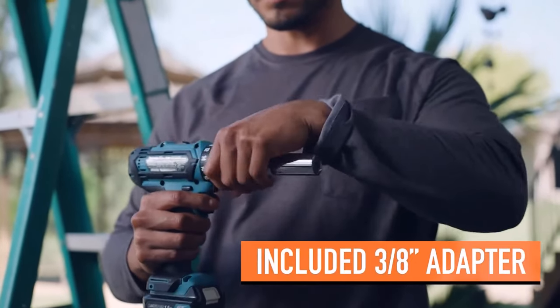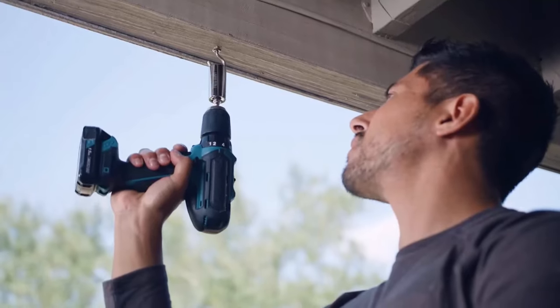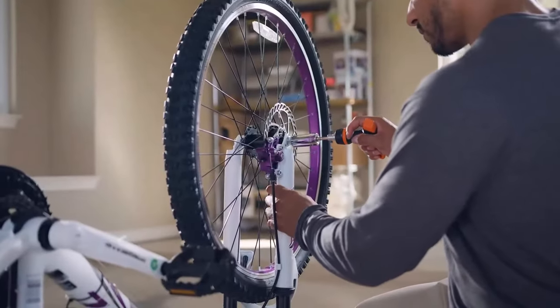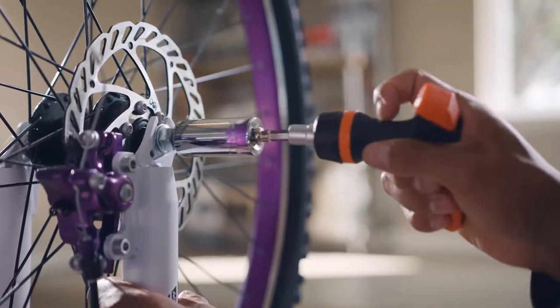It's a real time-saver — spare yourself the headache of digging around for a perfect fit in your toolbox. This adjustable socket wrench adapter contains 54 individual hardened steel spring pins that transform to the exact shape, size, and fit you need.